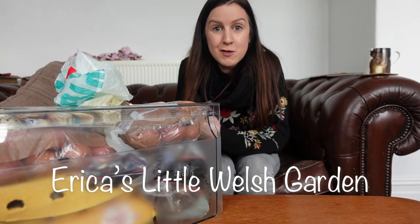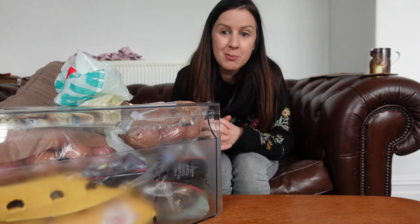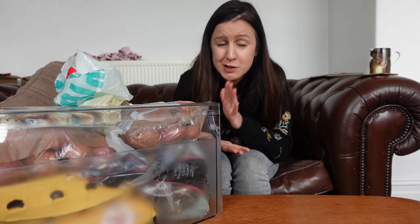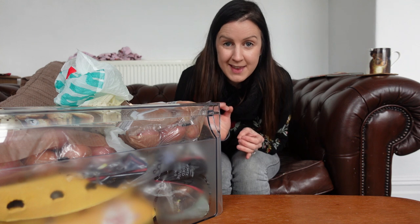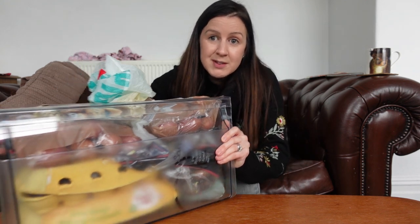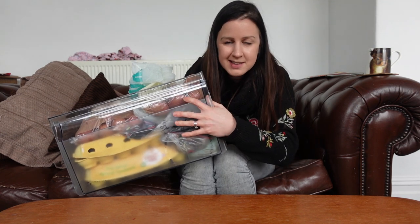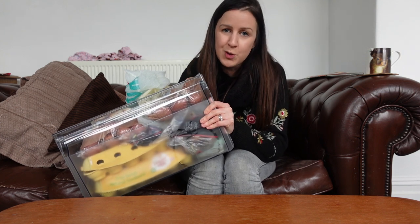Hello, welcome back. Thanks so much for joining me today. As you can see, I'm at home - not down the allotment today because I've just finished work and I've got some chores to do at home. This is probably one of my most favourite videos of the year, where I show you the seed potatoes I'm growing this year. Here is the bottom drawer of my fridge and it's now time for me to reclaim this and get all my potatoes out and ready for chitting on the windowsills.